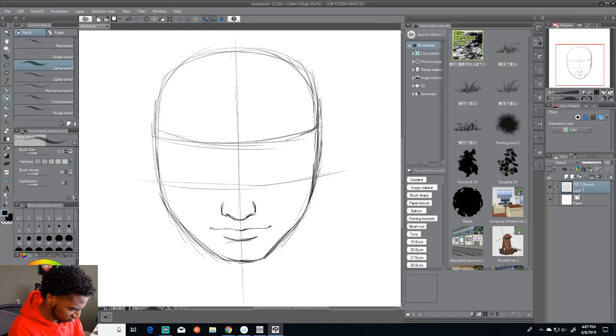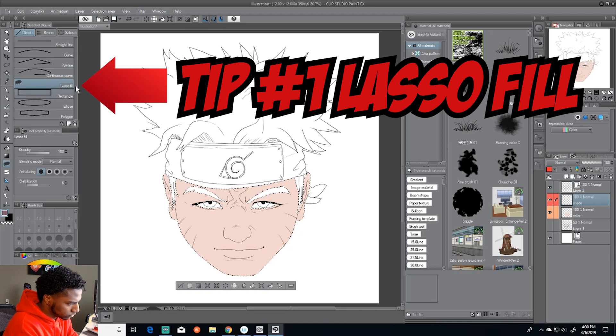What's up, you guys? I'm about to give you five tips on how to color anime style. I'm using Clip Studio Paint — this is one of my favorite programs. You guys should definitely purchase that, but obviously you can do it in Photoshop or other programs.